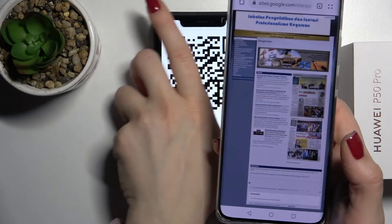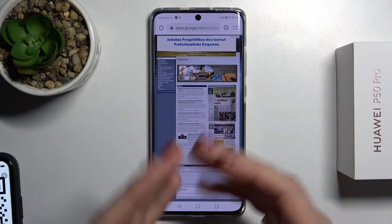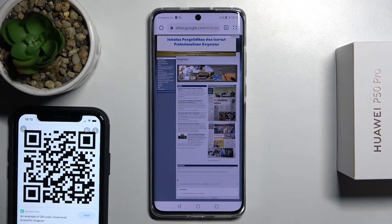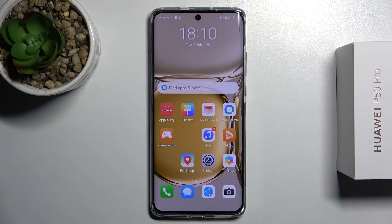And by the same way you will just automatically be taken to the website from the QR code. That's how it looks. Thank you guys for watching, and if you find this video helpful don't forget to leave a like, comment, and subscribe to our channel.